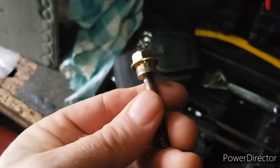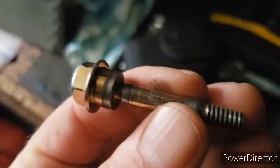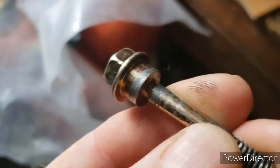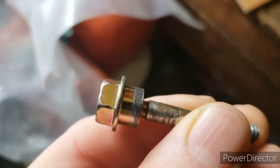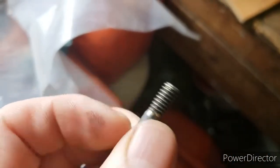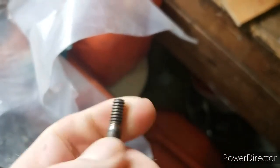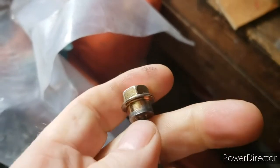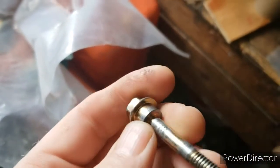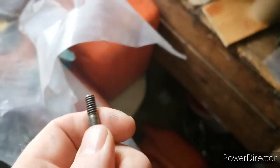As you can see, this bolt here — getting the light on it — you can see that groove right there, and there's a groove right here as well, but this one here is definitely a very deep groove. And it's soft metal.